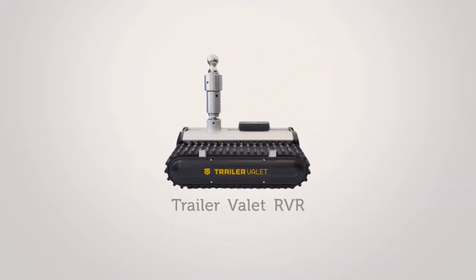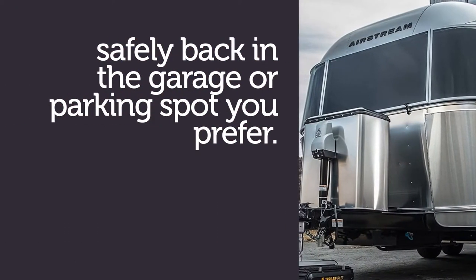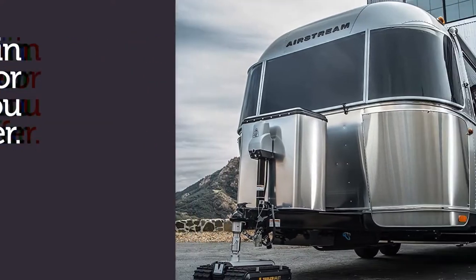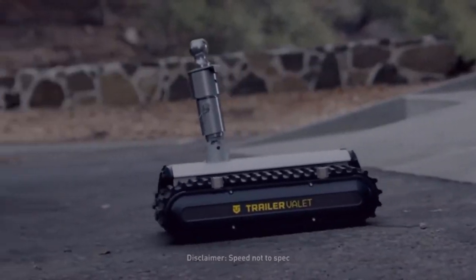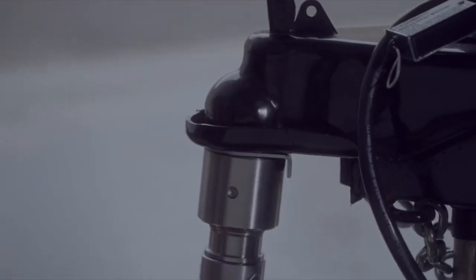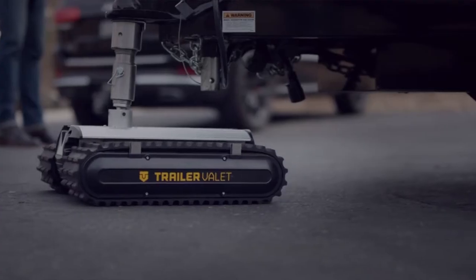Move forward with the RVR trailer mover by Trailer Valet. Introducing the RVR series: our first self-motorized and remote-controlled series of units. The RVR is designed to take the chore out of moving your trailer — now you can move your trailer without bending over or the need to use your own drill.